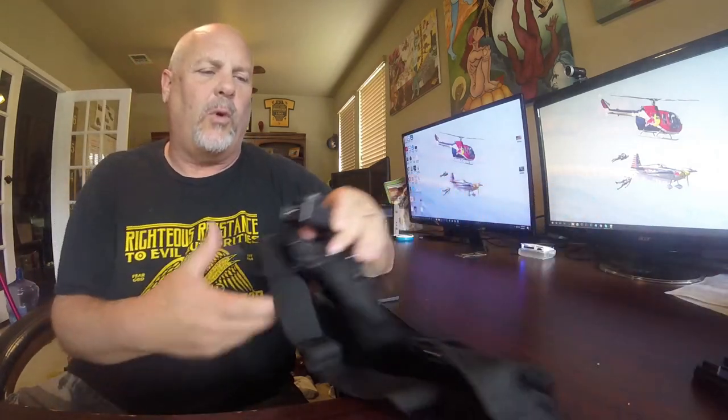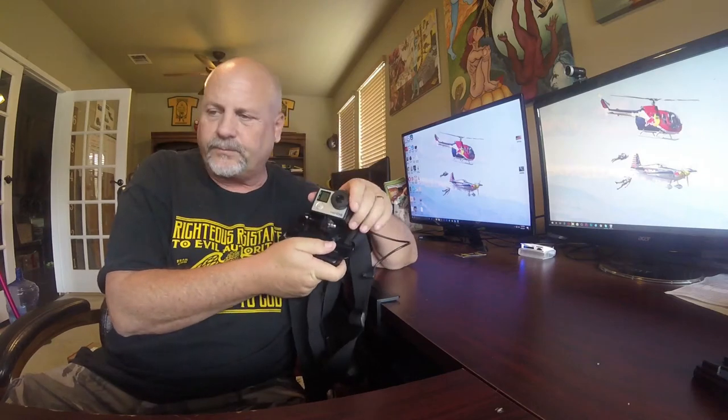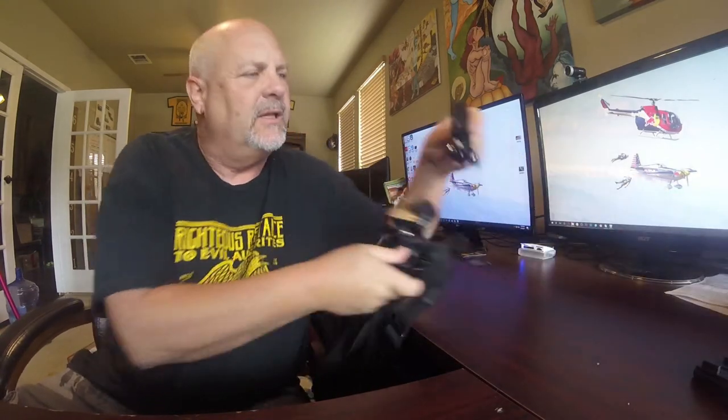I'm going to try to help everybody with all their GoPro problems with solutions. I'm going to show everybody my basic gear. This is my basic gear — I have a Hero 4. This is how the system looks: the Hero 4 with a concert case.